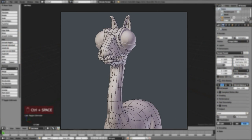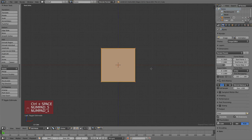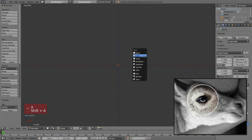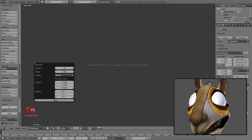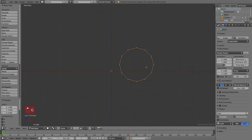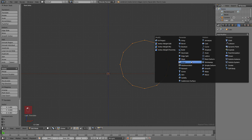We will begin by modeling the eyes. For that we are going to use the default cube, but delete all its vertices in edit mode — Shift+X and delete. Then we'll add a circle and press F6 to edit the properties: the amount of vertices will be 12, which is a good number, and align to view — it was the front ortho view we are working on. Then we'll add a mirror modifier so we only have to model half of it.